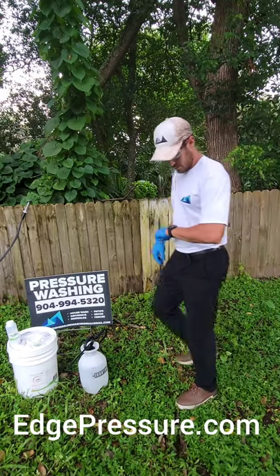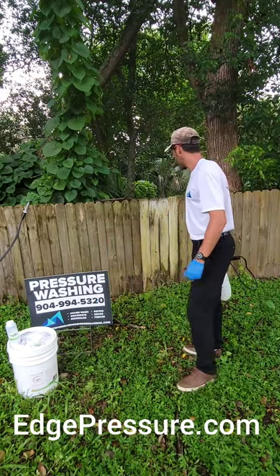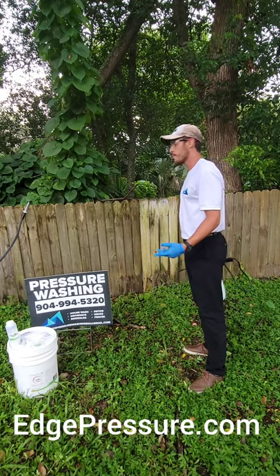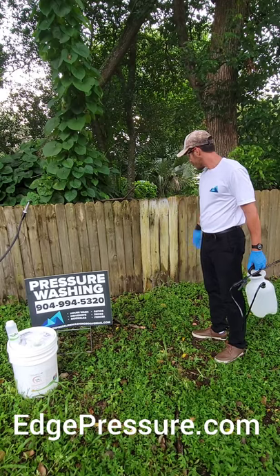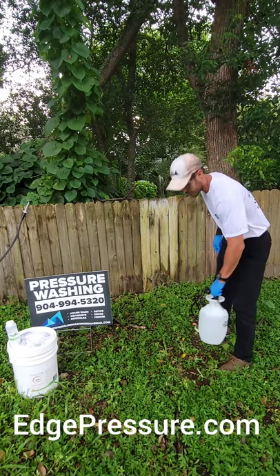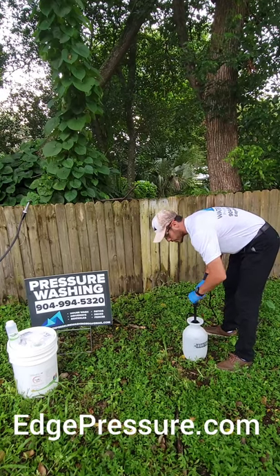We've got about five more minutes left on the dwell time. One thing you don't want to do is let the product dry up. It's pretty humid out here so I don't think it will, but we're going to need to spray again on the bottom and a little on the top. For the most part you can tell it's coming clean really nicely — we'll just wet it up again and hit the parts that need a bit more attention.